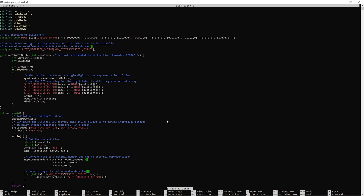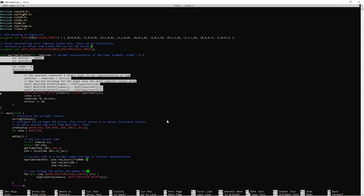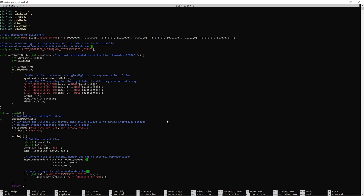The map_time_to_buffer function takes a base-10 number as input and maps it to the corresponding encoding needed to represent that number via the output of the daisy-chained shift registers. It basically divides the input number by 10 in a loop, extracts the individual digits, looks up the BCD encoding in the digit array, and transfers this to the correct index in the shift register output array.